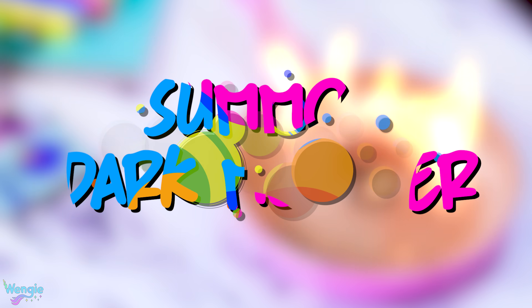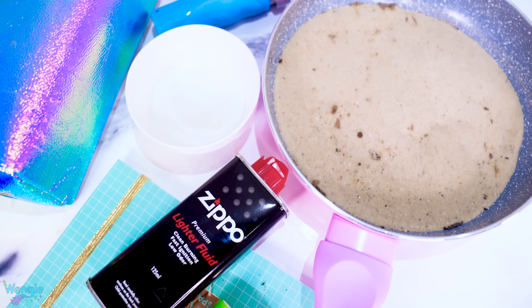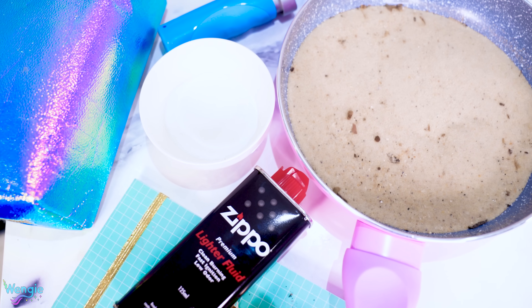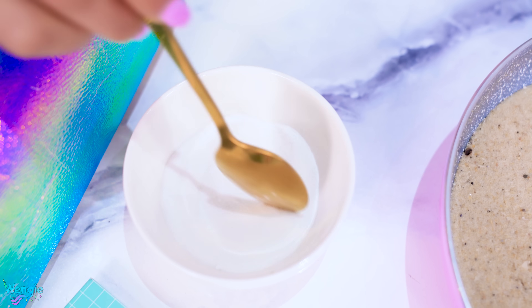Hey Wendy! I've been practicing some dark magic, and I think I've learned how to summon a monster. Oh, Wengie, you and your crazy ideas. Fine, show me your monster. To summon your own scary monster, you'll need some sand, baking soda, sugar, some zippo fluid, and parental supervision.